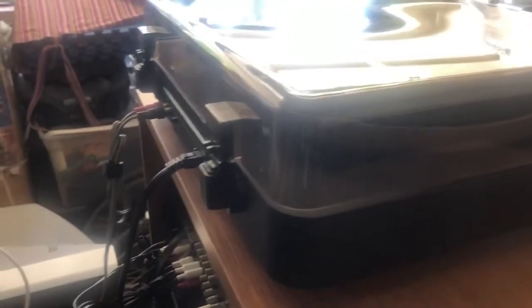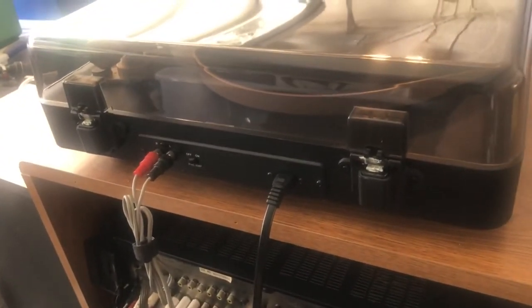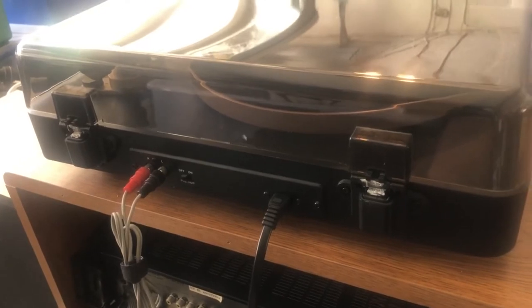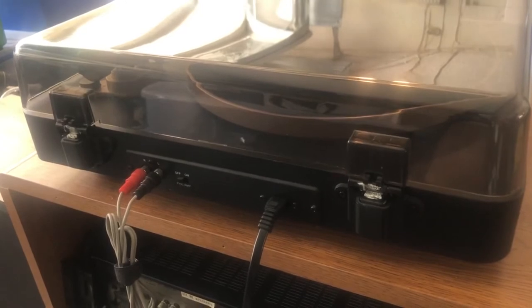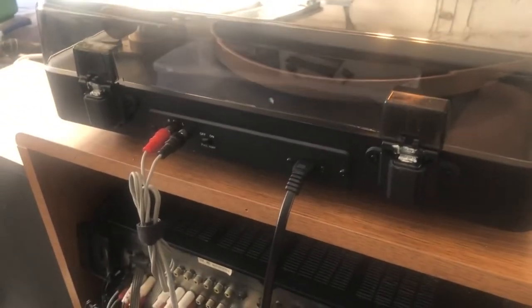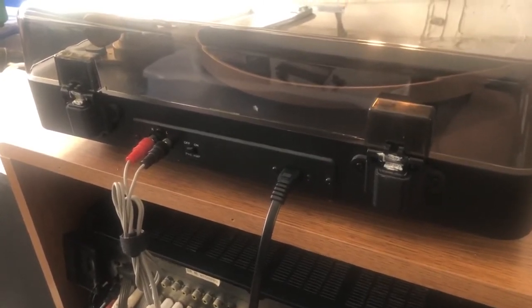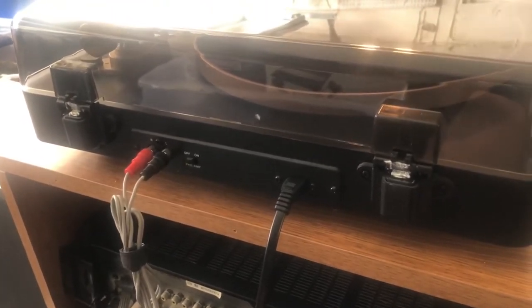When you buy these turntables, they usually run at Target for about $80 to $100. I ended up buying this one for $20 — it was on clearance at a store that sells Target's clearance items. I actually ended up buying two of these; one is still in the box, and this one I bought without the box.